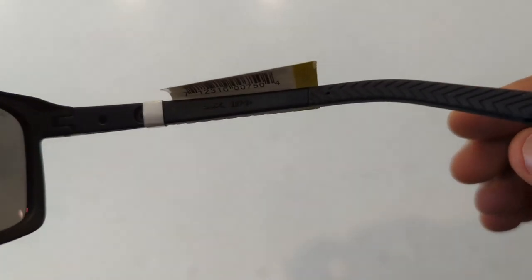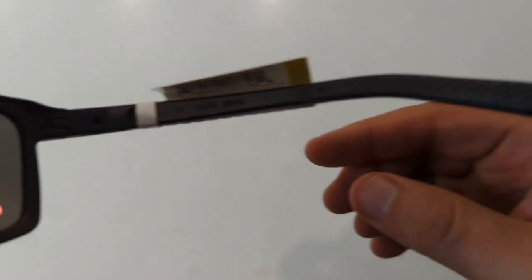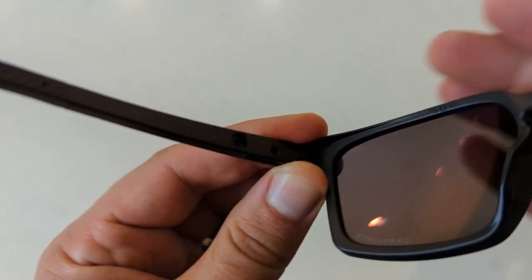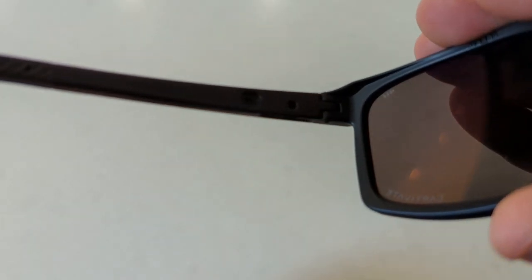The lenses show a safety rating on the upper corner of the right lens, and the word 'Captivate' on the bottom of the left lens.